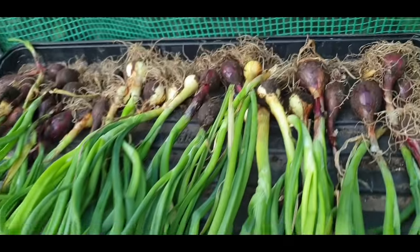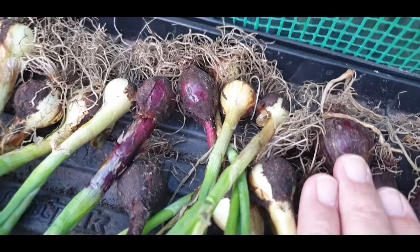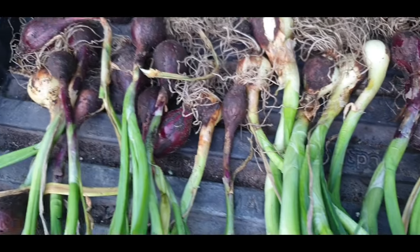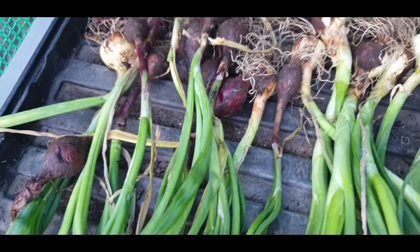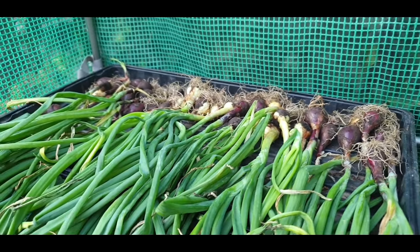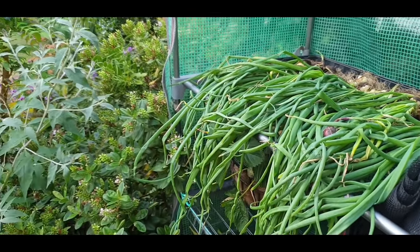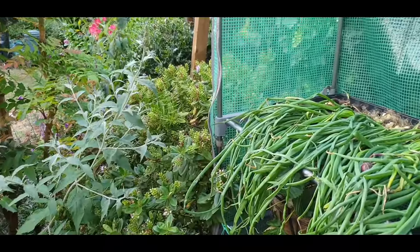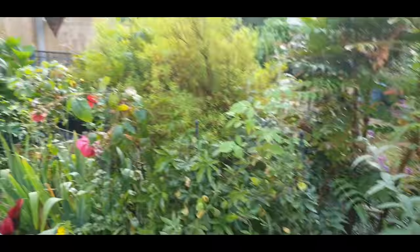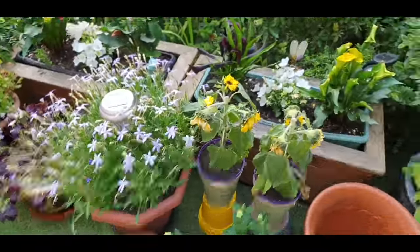These up here, however, are what Angie took out of all the onions that I'd planted. I have to say they're not very big. In fact, to be honest with you, some of them ain't any bigger than the set when we put them in. I mean, obviously I'm pretty sure that's because they were way, way too tightly packed.